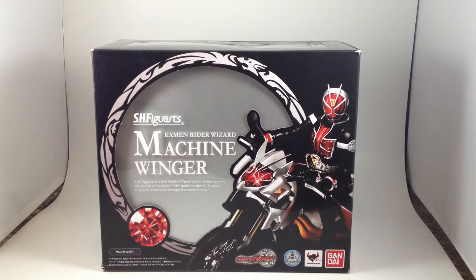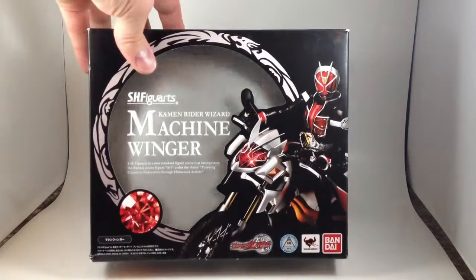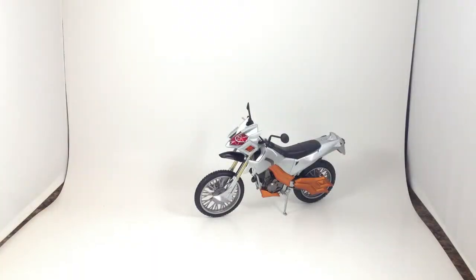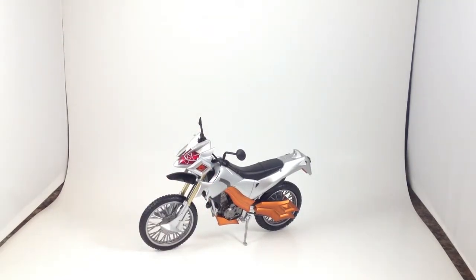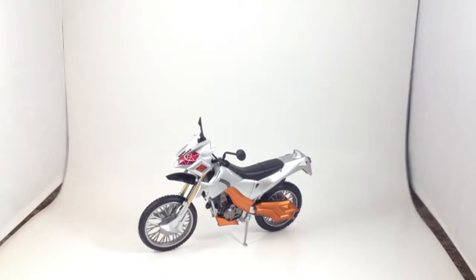Welcome back to another look at one of the Kamen Rider motorcycles — Machine Winger from Kamen Rider Wizard. This is a really nice picture, I like the box, but it's just a box, who cares. So here we have the actual device. Machine Winger was a retail release of maybe 3,000 yen, about 30 bucks, and that's a really good price. This thing came with a lot of stuff.